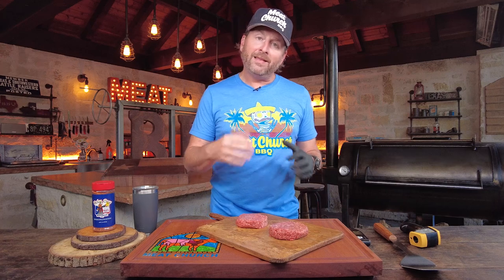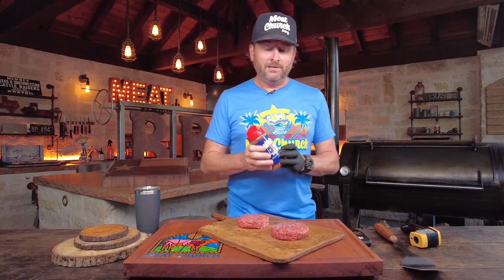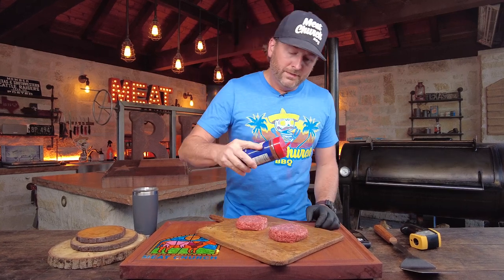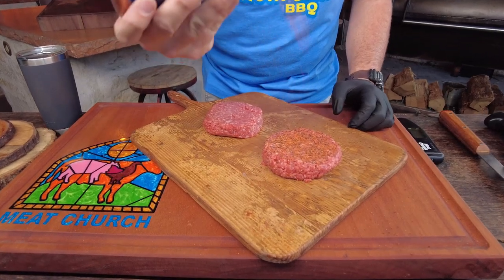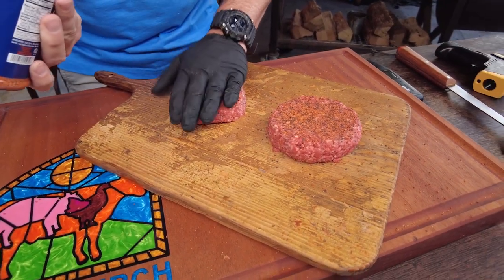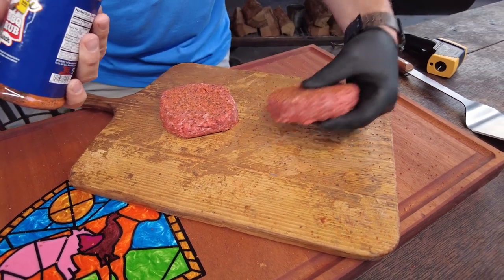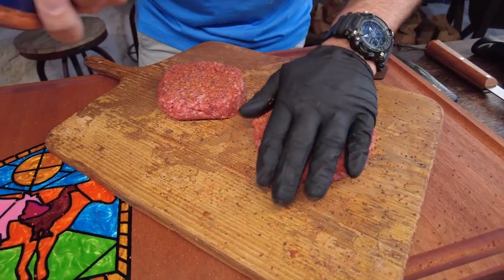I've got half-pound patties that I formed — 80/20 chuck, 80% meat, 20% fat. I think that makes the best burger, that's my favorite. I'm simply gonna season with my Meat Church Holy Cow beef rub — salt, pepper, garlic. Season with what you want, but me and my family love this. So this is what we're doing — we're gonna season both sides and let it adhere for a few minutes.